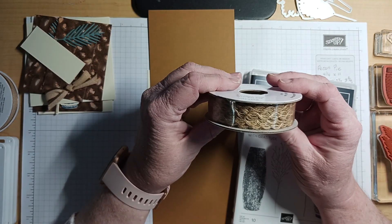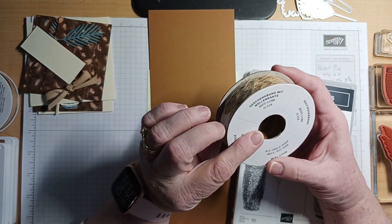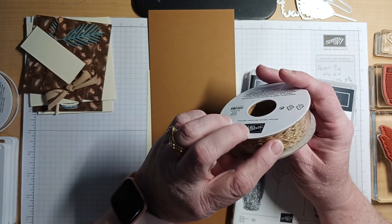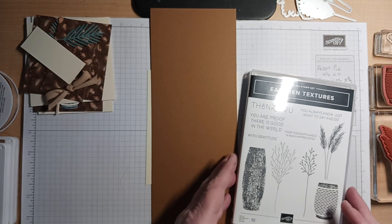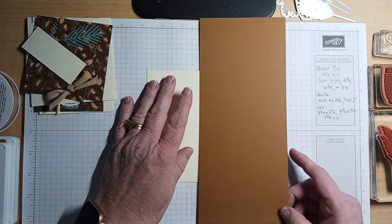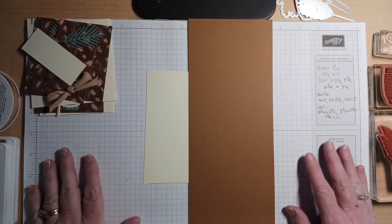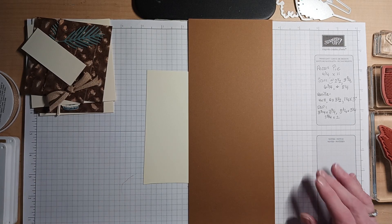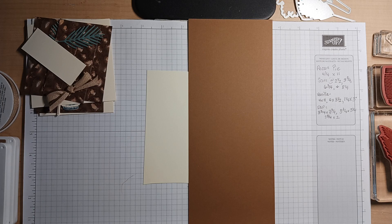This is what the ribbon looks like — it's called a wavy trim ribbon, and I will be sharing that with you later. Let me set this aside and let's get started. Remember to say hi whether you're watching on YouTube or on Facebook. Make sure you take the time to follow my page or subscribe to my channel. Thanks in advance.